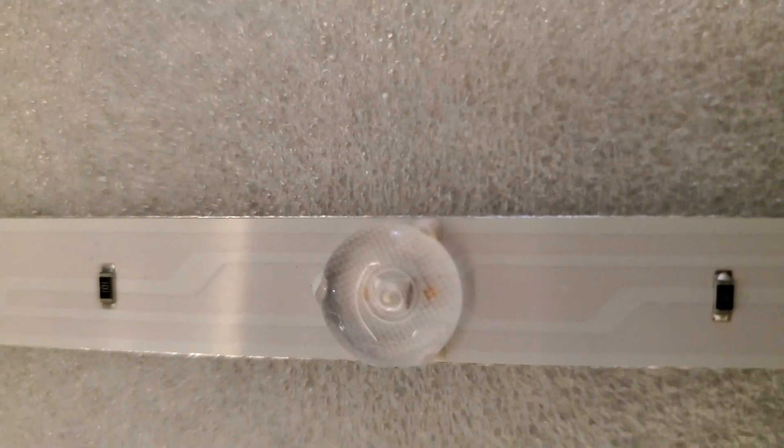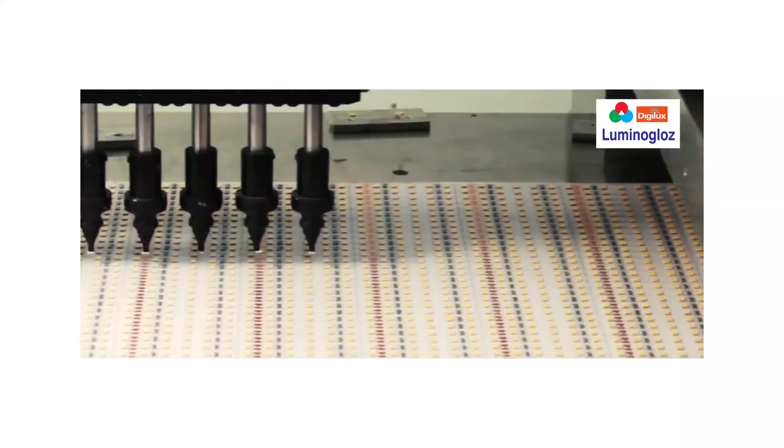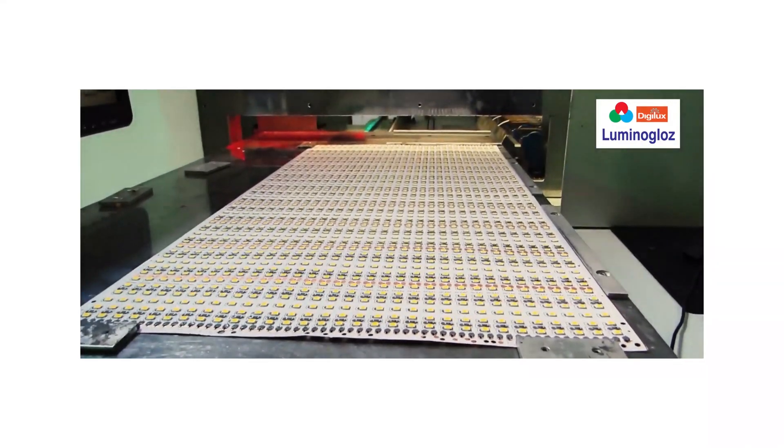Now we've covered the basics of why you should go for a rigid bar in place of a signage module. But why should you come to us? Since we're a manufacturer, we don't partner with just one chip or one brand — we have multiple brands based on your preferences and budgetary requirements. If you want the best rigid bar with the best chip possible, we have that product. If you're on a budget and looking for a mid-range product, we can make the same rigid bar with that range of LED chip. More options, better product, proven uniform lighting distribution, guaranteed success.